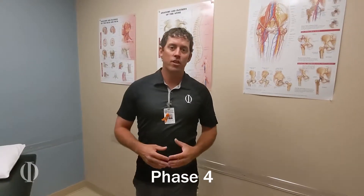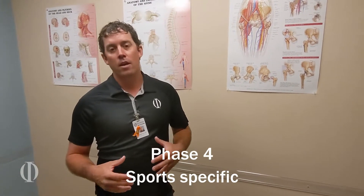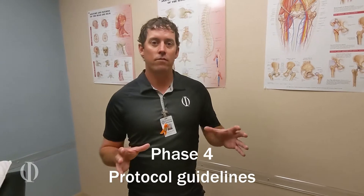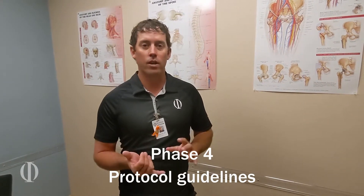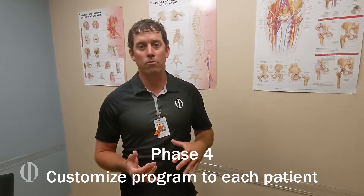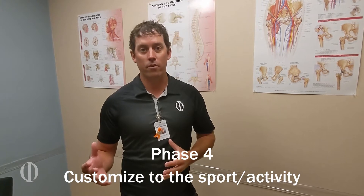Those were some of our Phase 4 exercises. As you can see, we really got into sport-specific training. It's very important to note that these are just guidelines for rehabilitation protocols — this does not mean it's a set program. You've got to individualize each program to the patient, to the sport they're returning to, or to whatever activity they're returning to.